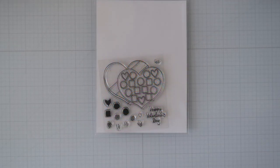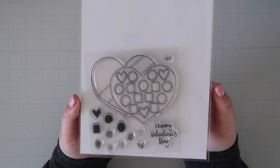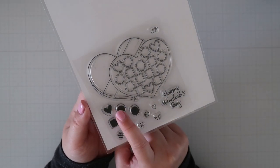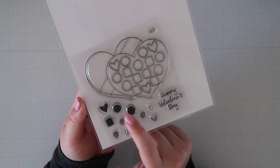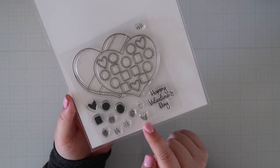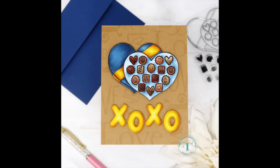Bon Bon Box is a 4x4 stamp set that has coordinating images to create your own embellished box of chocolates. You can color the chocolates yourself or use the solid stamp to color it up, and you can use the decorative elements to decorate your chocolates as well. There is a coordinating die set that goes with this set. I used the Bon Bon Box as a focal for the card and added glossy accents to the chocolates to make them look a little more realistic.